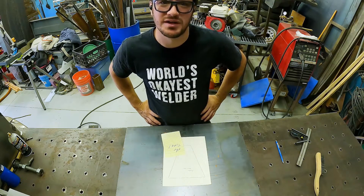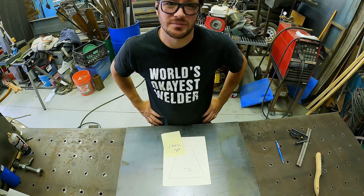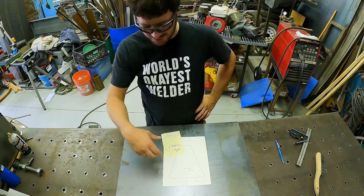I got a buddy that needs me to build him an anchor form. He's got a bunch of lead he's going to melt down into lead weights, and he's going to melt them down and pour them into this form.